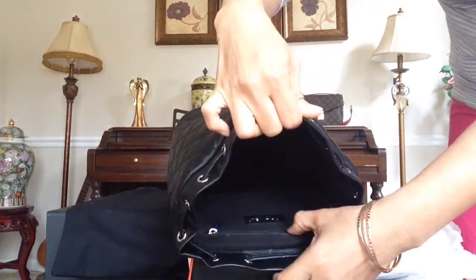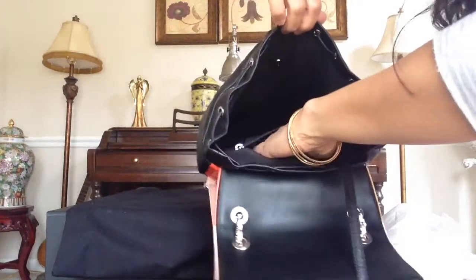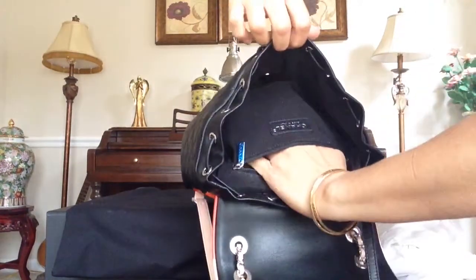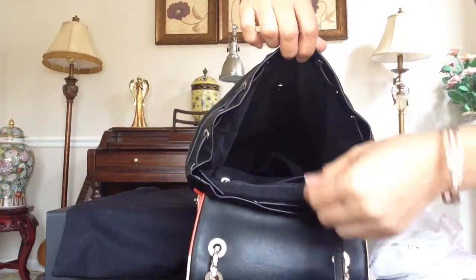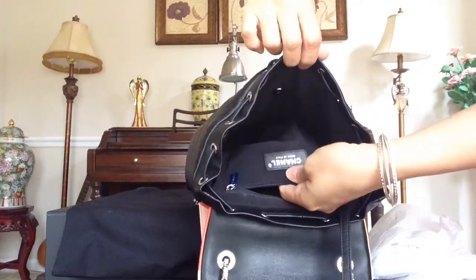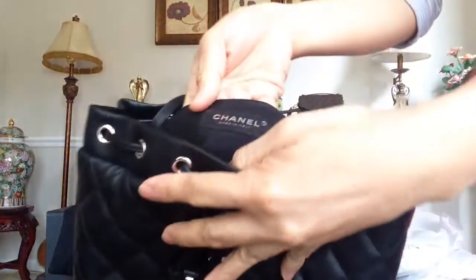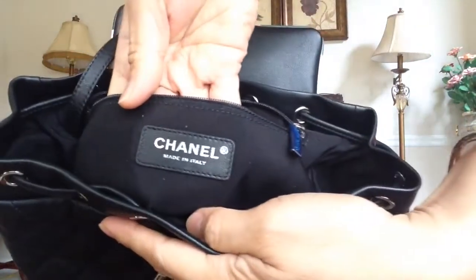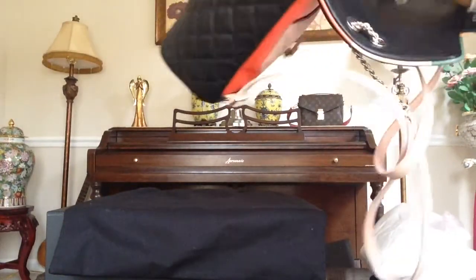One zipper pocket there, not that big. This one is made in Italy. Let's see where the authenticity sticker is.